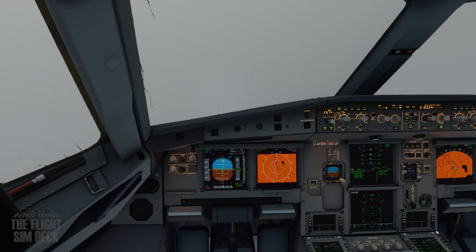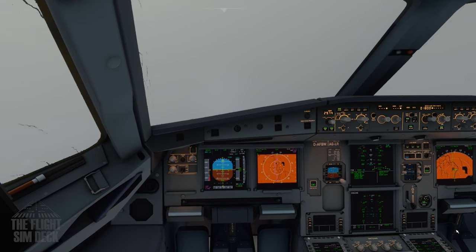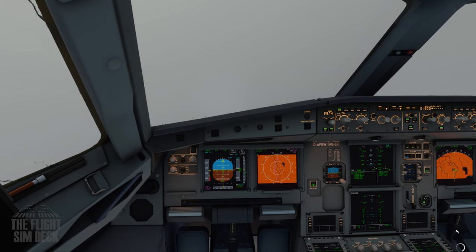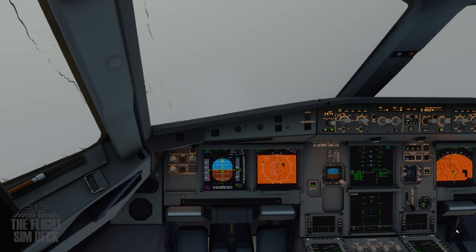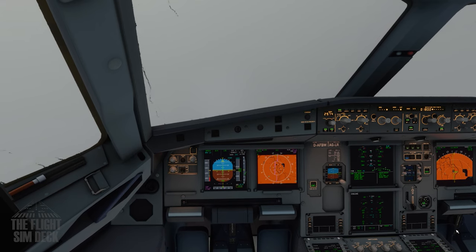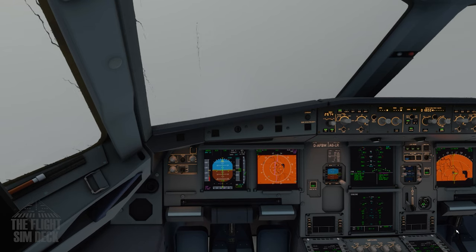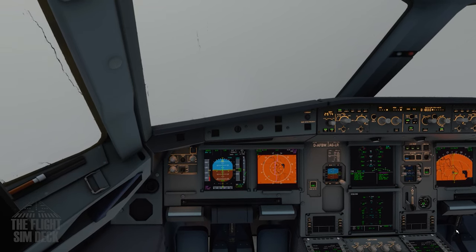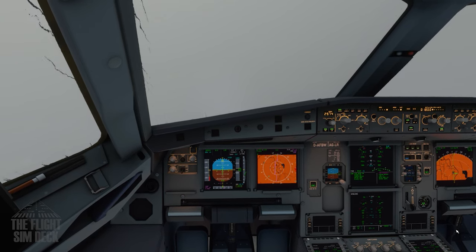Then it kind of nosedives into the runway. Just make sure the ILS frequency is in the nav radio portion of the MCDU along with the course heading, and then arm that second autopilot after 1,500. Have it set to zero visibility just so you can get a good example of this — it allows you to auto-land in blind conditions.